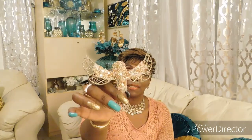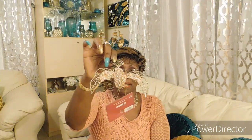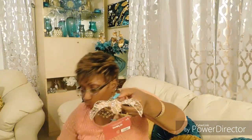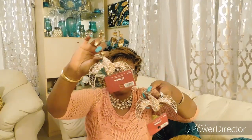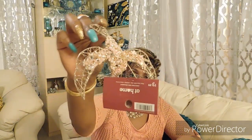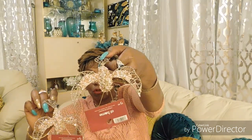Look at this — see that? Absolutely gorgeous! This bird is glam all the way. I'm going to show you two, but I got six of these. Absolutely gorgeous — you see the detail on this? It is bling bling bling.